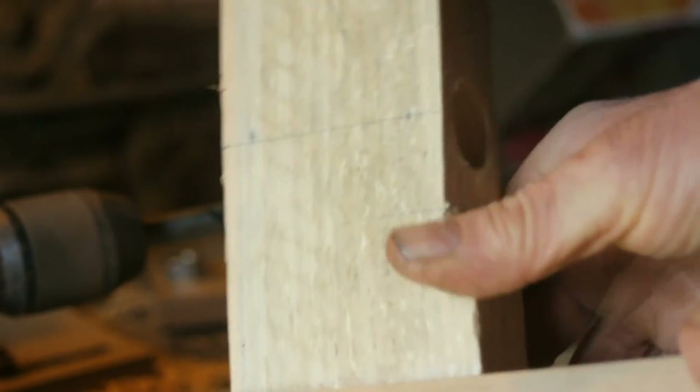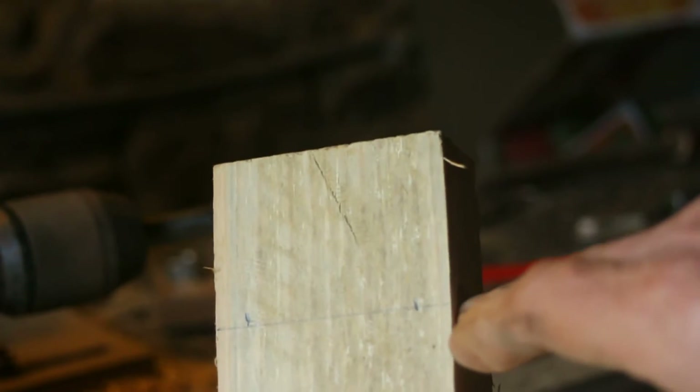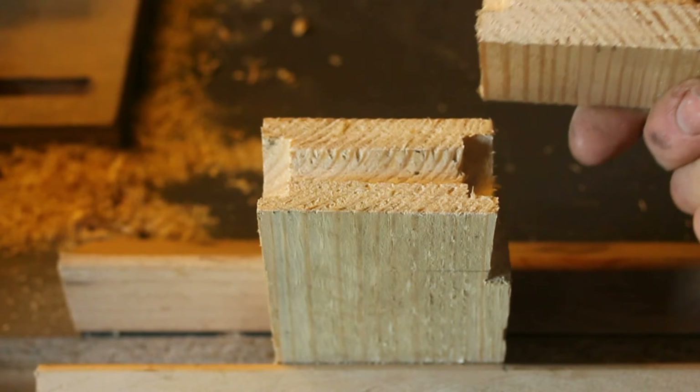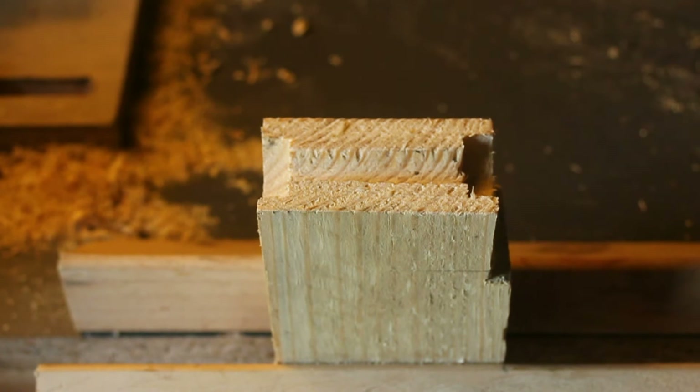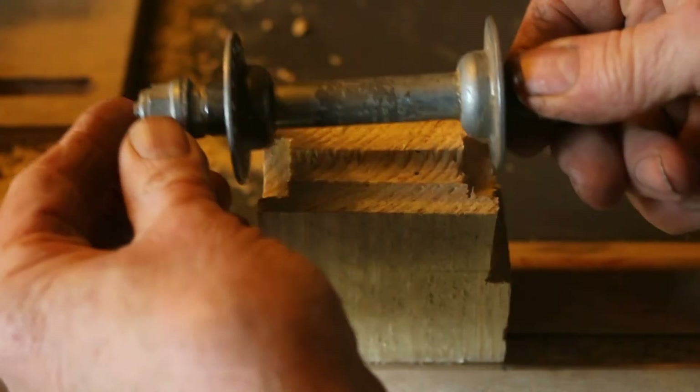The next operation is to saw this along the center line of the drilled hole, so that we can fit the spindle into place. So that's the tailstock cut into two pieces. Let's put the wheel spindle in.